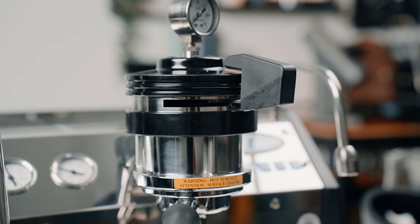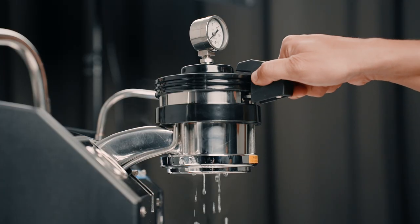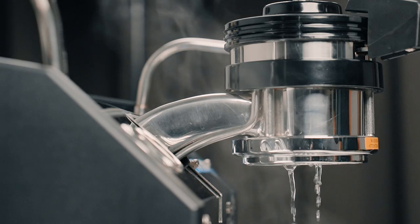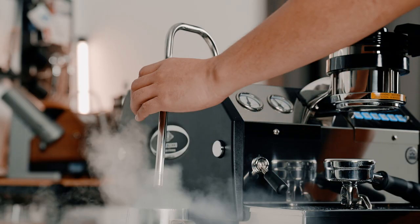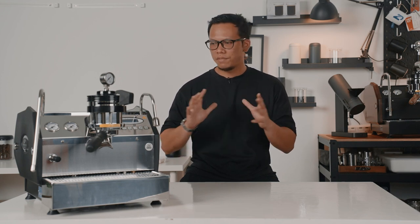The beautifully crafted manual pedal adds a touch of craftsmanship and invites you to engage in the brewing process. Additionally, the GS3 features a saturated group head, visible by the gooseneck sticking out. Both the steam wand and the hot water tap are cool touch, so you won't accidentally burn your hand. Every aspect of the machine has been meticulously designed and executed, creating a seamless and cohesive look.